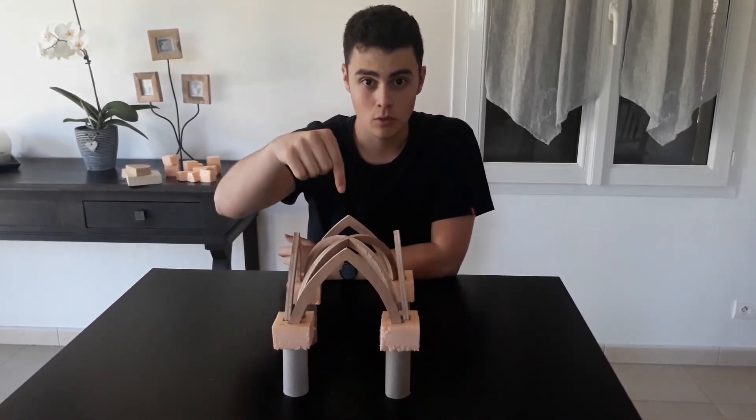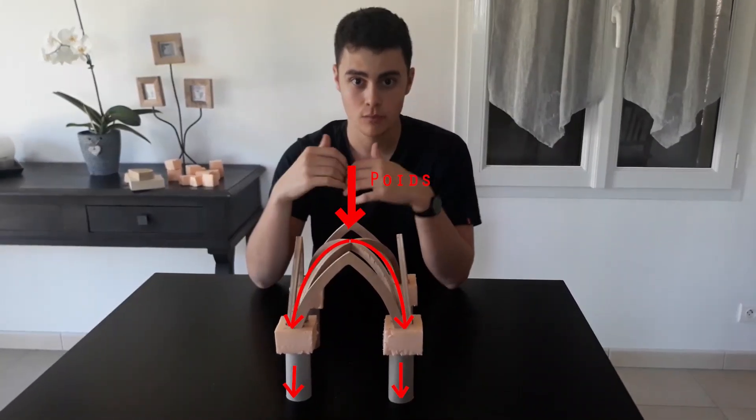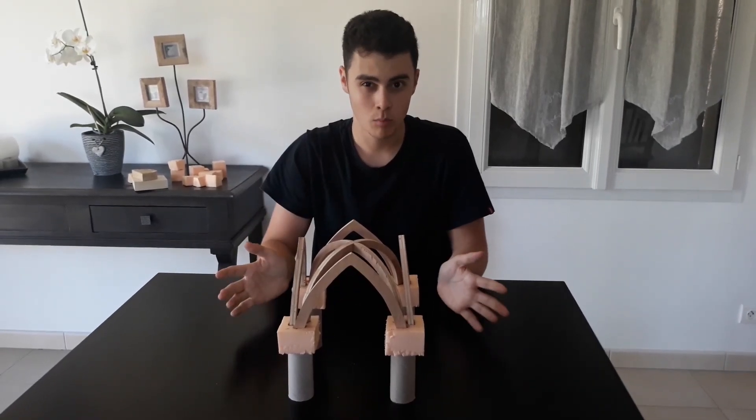De cette manière, la quasi-totalité du poids est répartie par les ogives au niveau des piliers. On pouvait donc construire des voûtes beaucoup plus hautes que pour l'architecture romane, la poussée étant beaucoup moins importante.